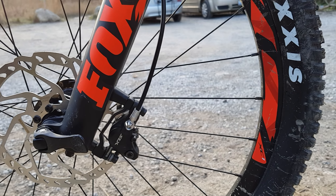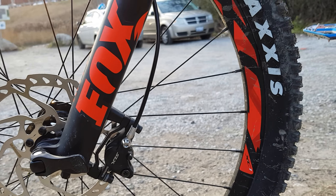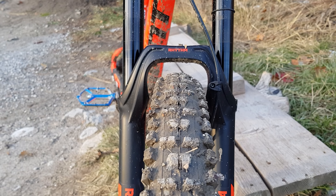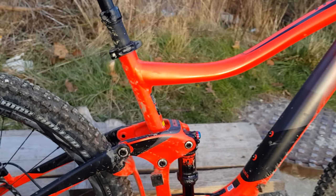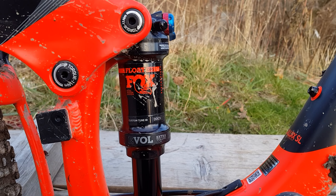The tires are Maxxis High Roller 2, 2.4s. I'm planning to maybe change these to 2.5s just for that extra grip when getting very aggressive.